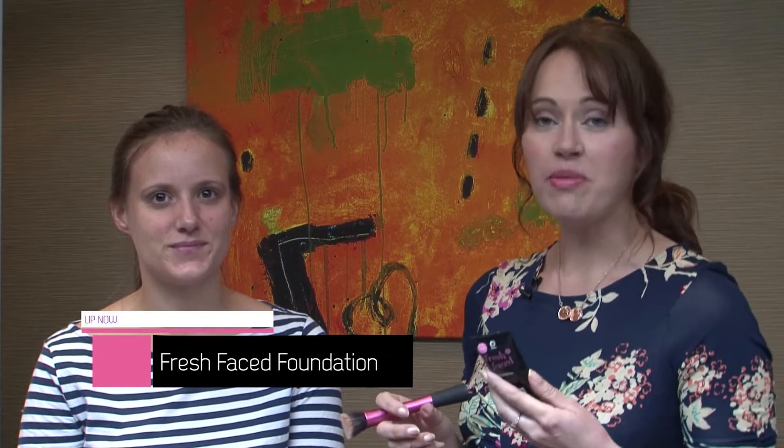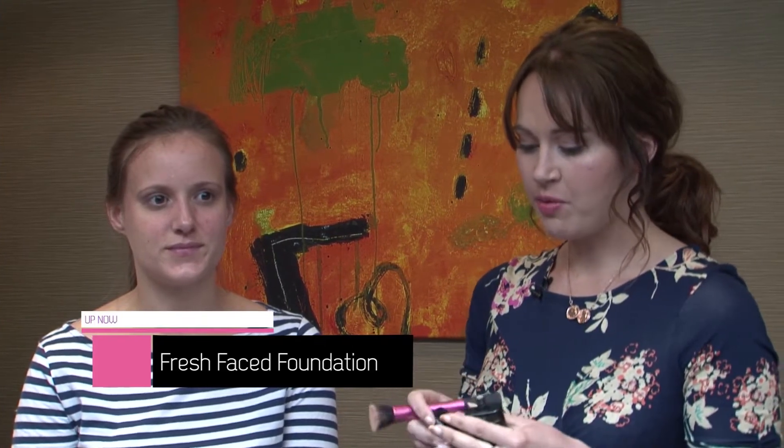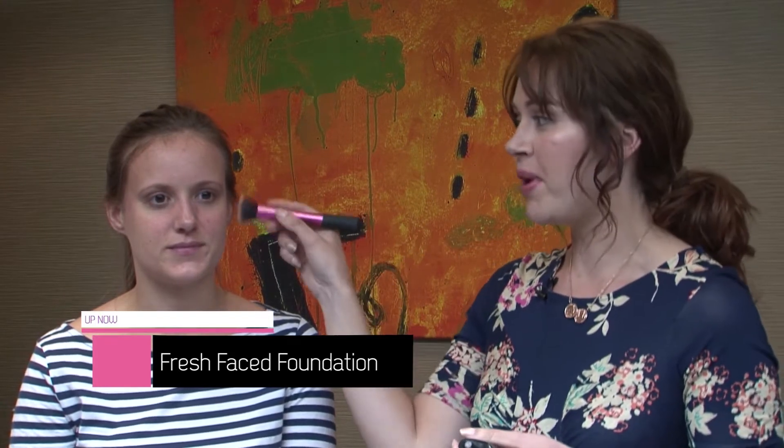To start, I'm going to use the Fresh Faced Foundation in the shade Buff. I'm just going to apply this with a brush and literally buff it into the face. This is going to give a really lovely airbrushed finish, but you can use a foundation brush, your fingertips, or a sponge — whatever you prefer.